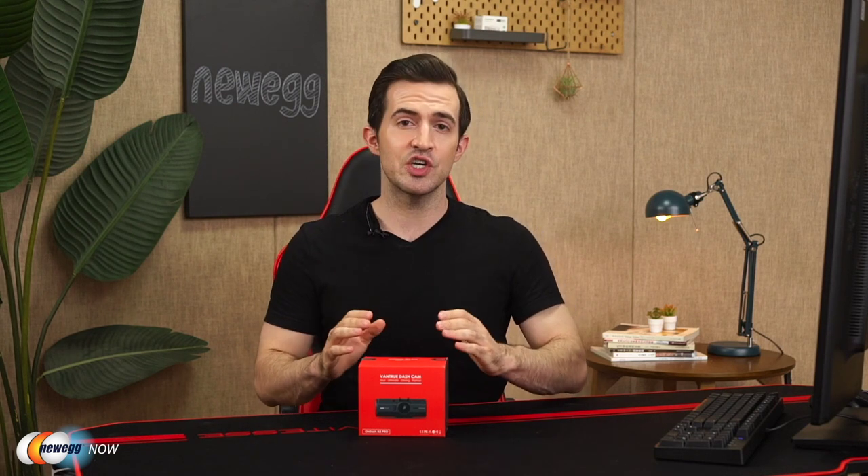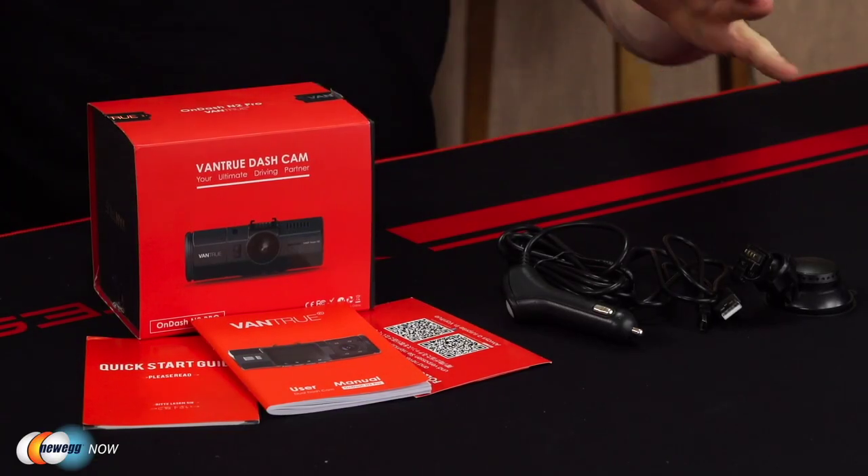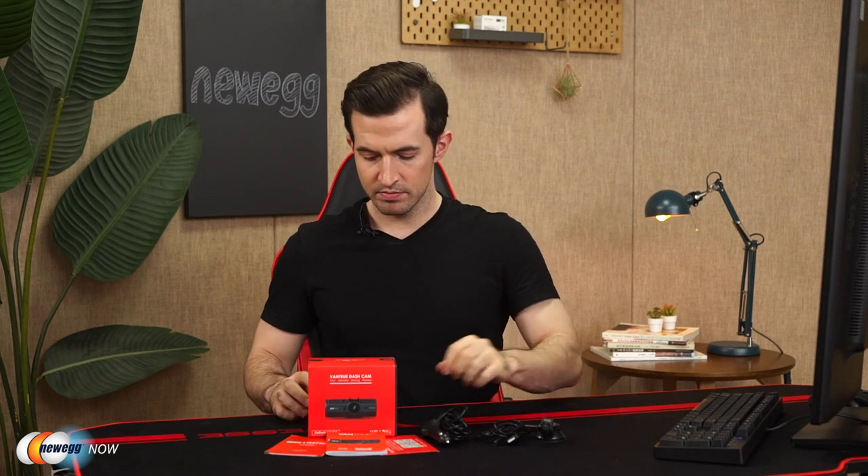It's a great insurance policy. If there's ever a hit and run, or if someone changes their story with the insurance company about what happened, you can arm yourself with the truth and make sure no one takes advantage of you in a situation that's already hard enough. This dash cam is really awesome and it's got a lot of features. So let's dive right in. Inside the box, you're going to get a quick start guide, user manual, warranty card, a car charger with a mini built-in USB cable, a 3-foot USB data cable, the suction cup mount for the windshield, and of course the Vantrue N2 Pro dash cam itself.